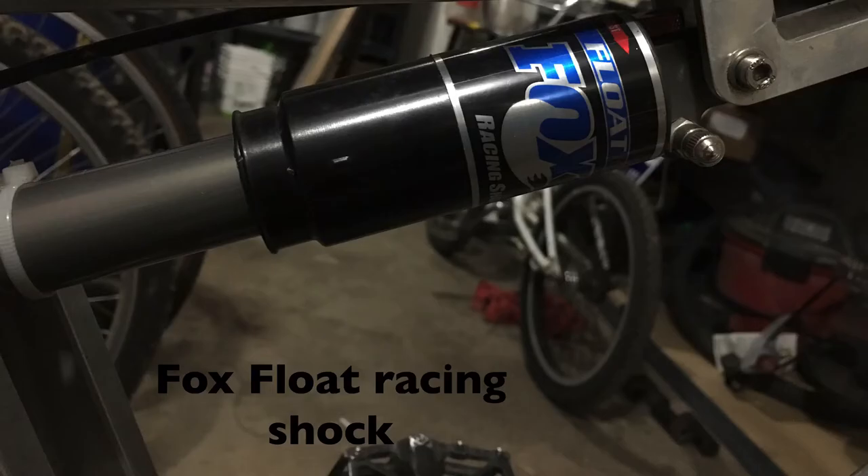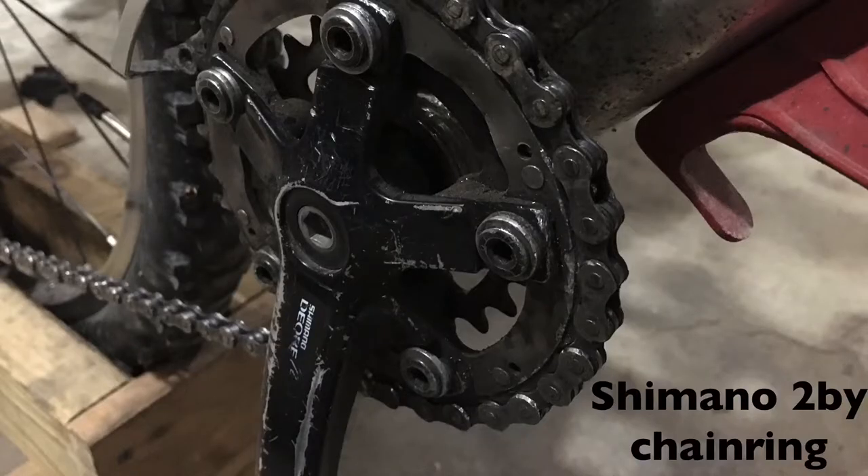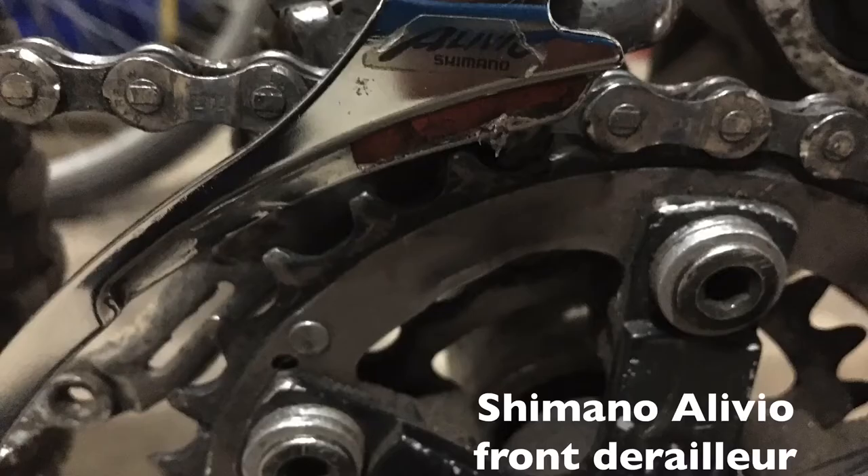Fox Float racing shock. Shimano 2x chainring. Shimano Alivio front derailleur.